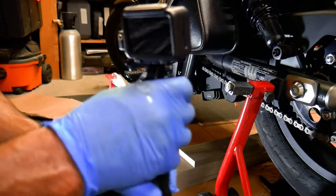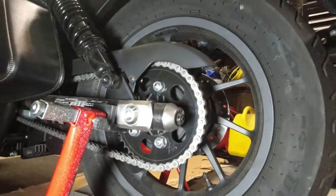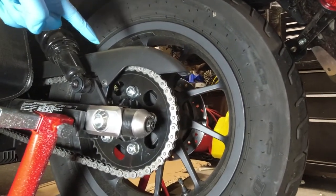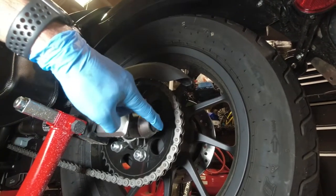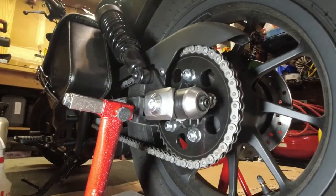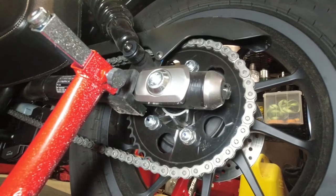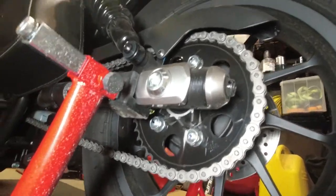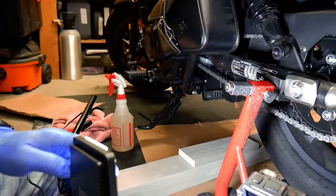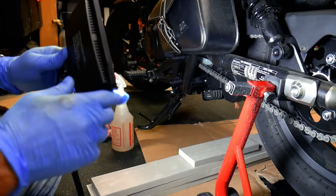If you did need to adjust the chain, you would loosen the axle nut on the other side, which loosens the whole axle. Then loosen the lock nuts — there's one on each side — and use an Allen key to spin the adjuster. You'll see little markers on the swing arm; you make the chain tighter or looser depending on which way you need to go, and you want to do it evenly on both sides. But we don't have to do that, so let's get to cleaning.